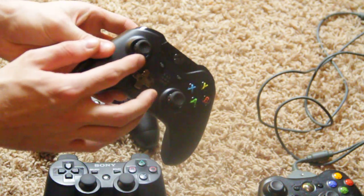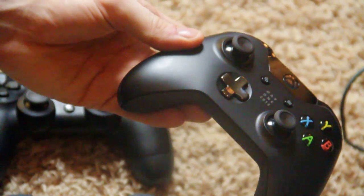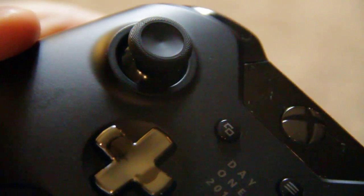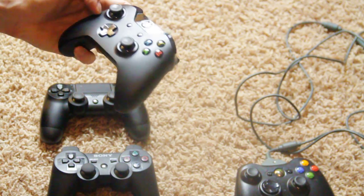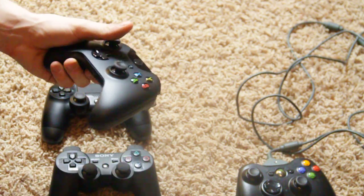I really like the improved analog sticks on the Xbox One controller — they have a little texture coating on the outside. Let's try to get in there really close so you can see it. You can see there's a nice texture right there, and that's one big improvement I really like. There are a lot of little details I appreciate about both controllers.